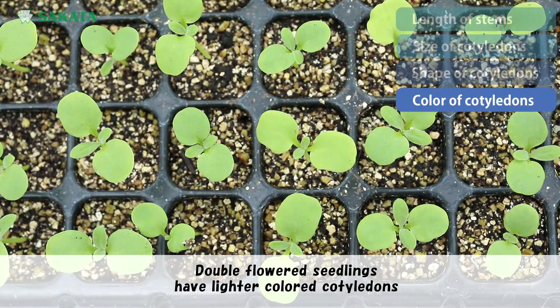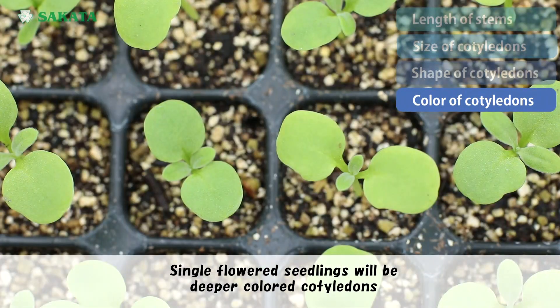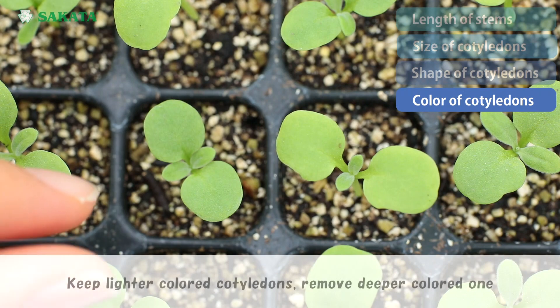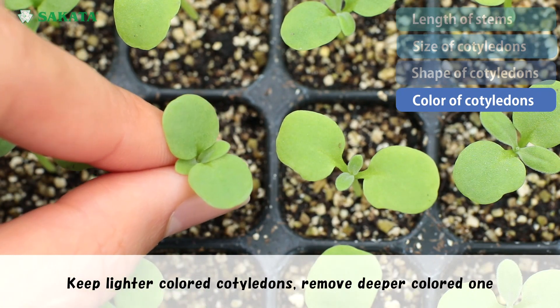Double flower seedlings have lighter colored cotyledons. Single flower seedlings will have deeper colored cotyledons. Keep the lighter colored cotyledons and remove the deeper colored ones.